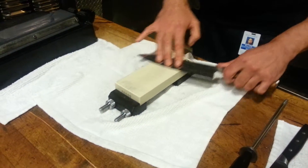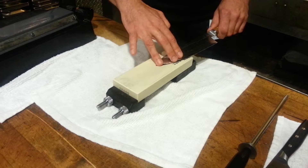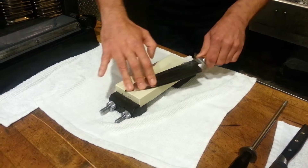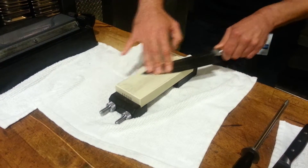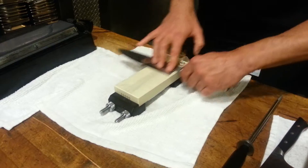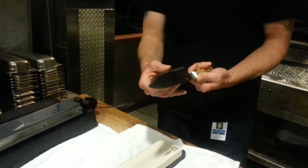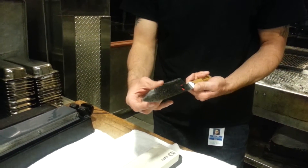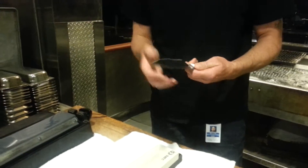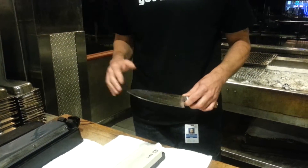Start working your way down the knife. As you're working your way down, move it more towards a 45 degree angle, and once you get to the tip, bring the tip up a little more — make sure you can feel the tip hitting up against the stone — and start working it back and forth. Then start working it back the other way over the heel. Keep repeating this process until you start feeling a burr forming over the side of the knife. That shows that the steel is moving over on that side. Once you feel that burr forming really nicely on the other side of the edge, that tells you it's time to flip the knife over and start working on the other side.